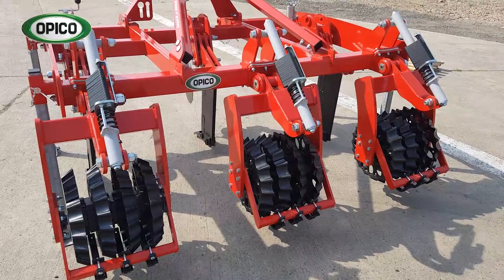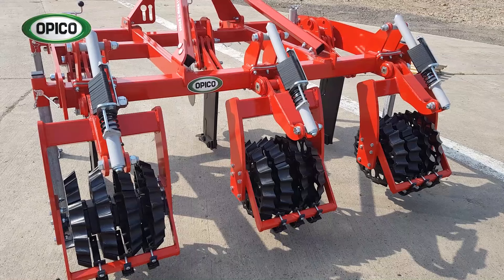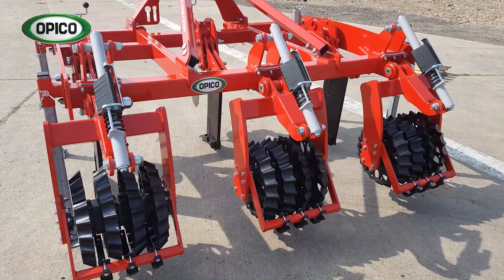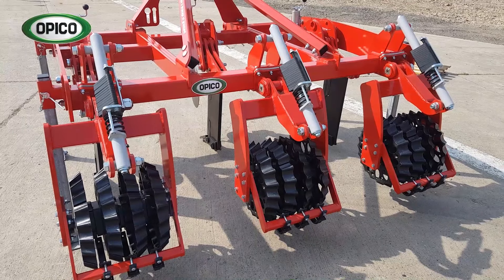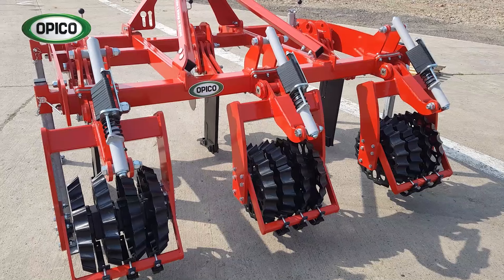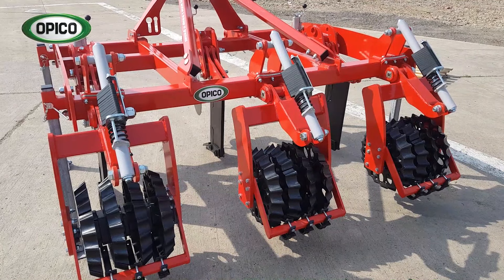At the back of the machine there's the prisma roller. One set of prisma rollers follows each individual leg and disc, consolidating and nipping the soil back together to prevent moisture loss. Each prisma roller section has its own depth control and a spring to prevent damage, allowing it to float over the soil independently to the one next door.